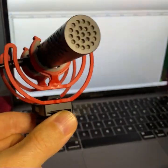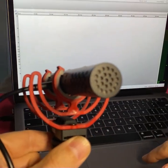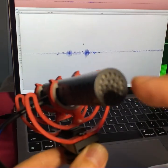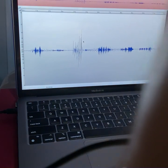Now the mic's plugged into my Mac. Let's see if Twisted Wave sees the mic. Audio input: Rode VideoMic Go II — boom. Is it recording this mic? Definitely. Testing at one foot away, then about eight inches away — counting one through five at each distance.